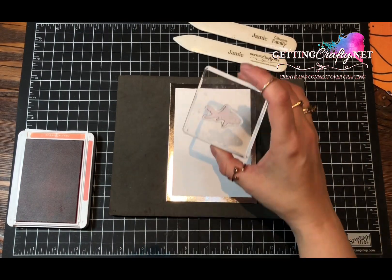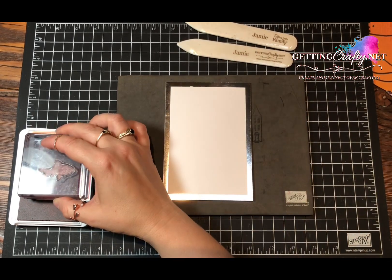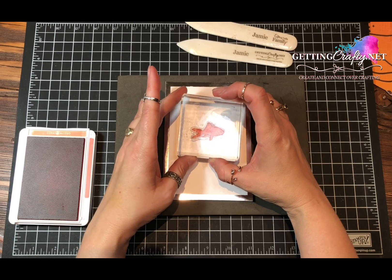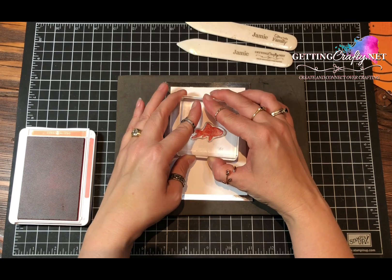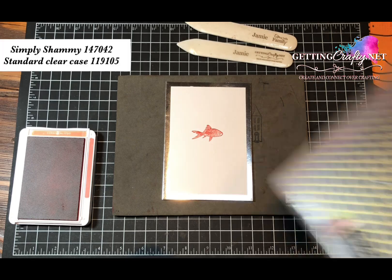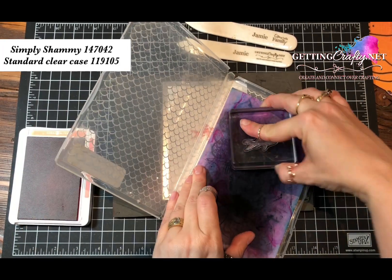Place your image on there and let's start with our Calypso Coral, stamping with our little fishy. This is a distinctive stamp, so what that means is that it will stamp the layered and the outline in a variety of shades. Now we're going to use our Simply Shammy and stamp off so that the color comes off.